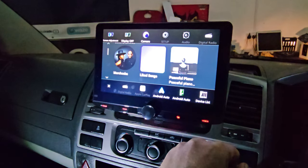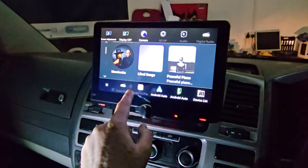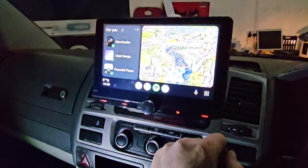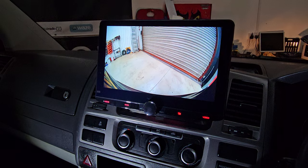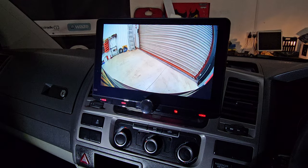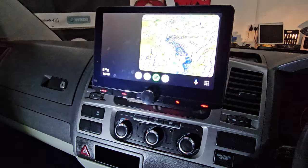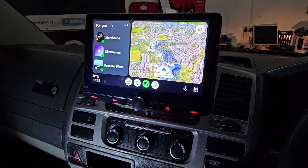This one's had a full Kenwood speaker upgrade as well, so it sounds exceptionally good. A nice touch on this unit is a quick access camera button, so you can just flick between your Android, your CarPlay and your reversing camera even when you're going forwards. Thanks for watching.